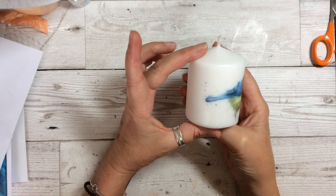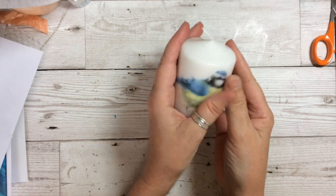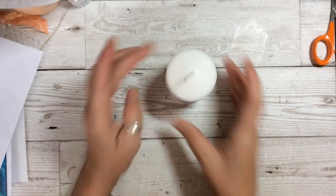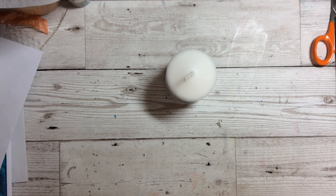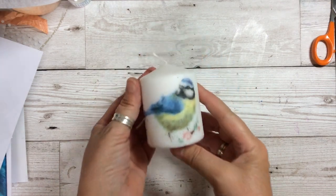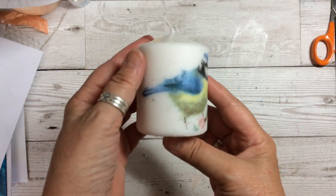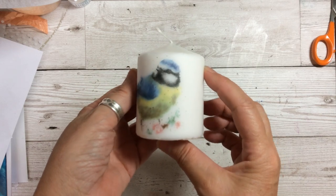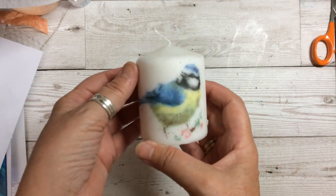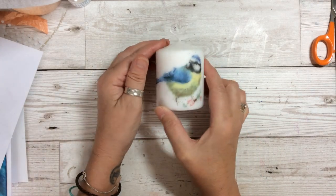There you have a beautiful image of the napkin and it is right inside the candle. You can use the candle and display it that way. You can see that it's actually embedded inside all the way around. It's very quick and very simple and easy to do, and you have a lovely little image from the napkin inside on the candle.